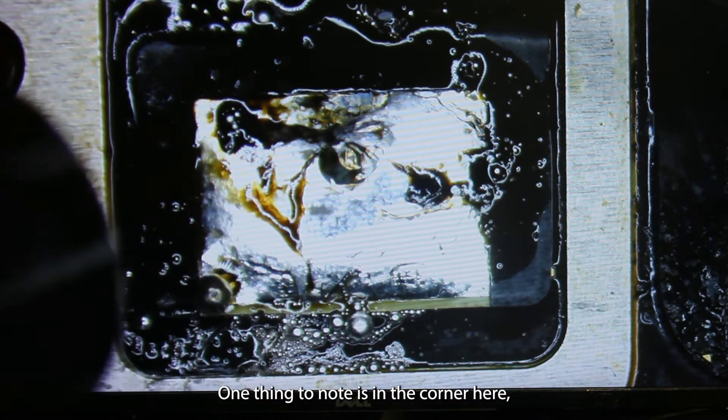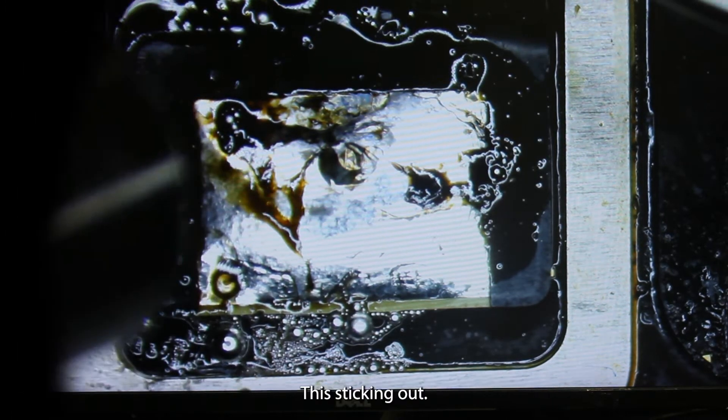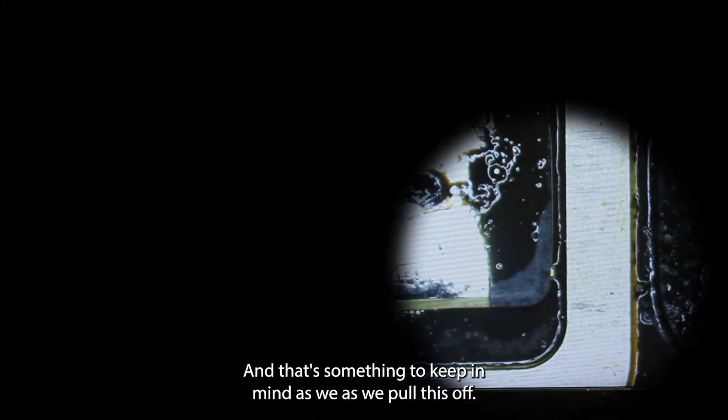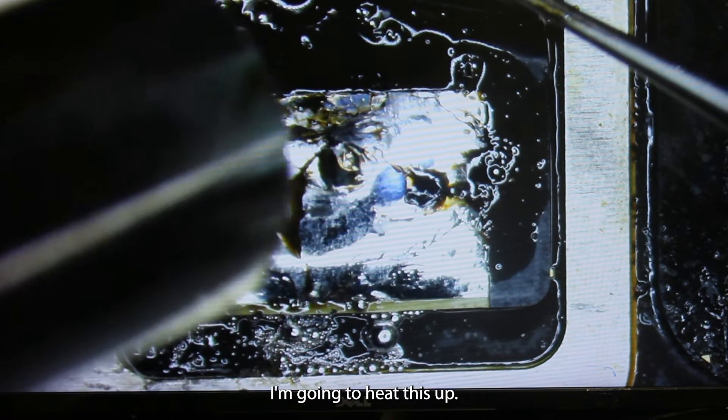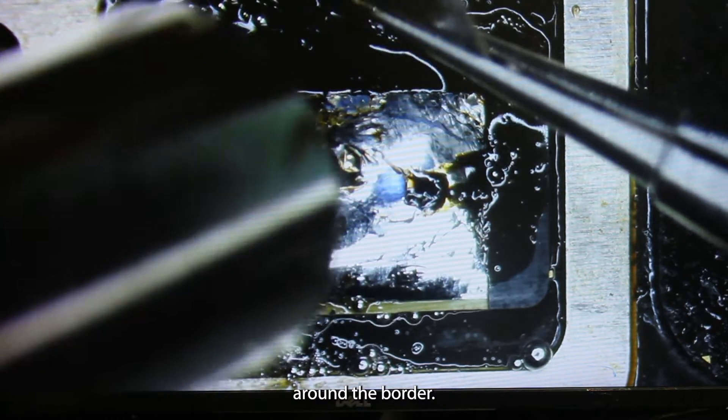One thing to note is in the corner here you can see that we've got a little gold marker that's sticking out, and that's something to keep in mind as we pull this off. I'm going to heat this up. One of the things that fights you the entire time is the adhesive around the border.